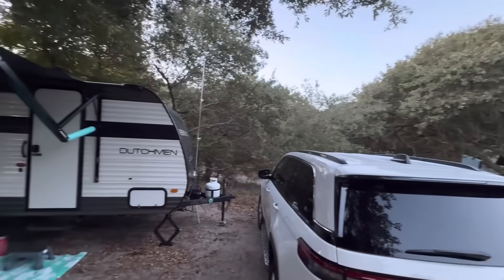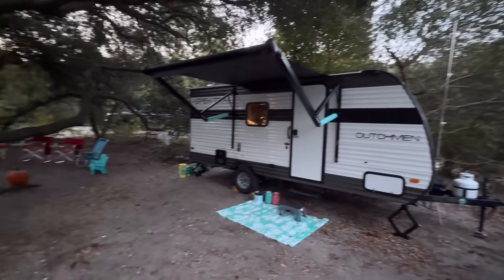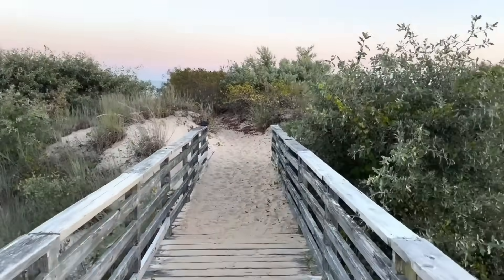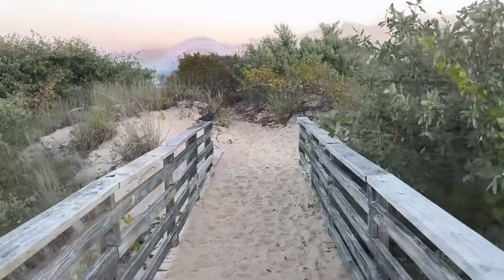I'm camping here at the beach — and before you think I'm roughing it, I'm living the dream on the other side of that dune with all the modern comforts of camping. Just a quick walk over the dune and here I am set up. We'll see if we can make a 5-watt QRP SSB contact on the North Shore, Virginia Beach, Virginia. Stick around.